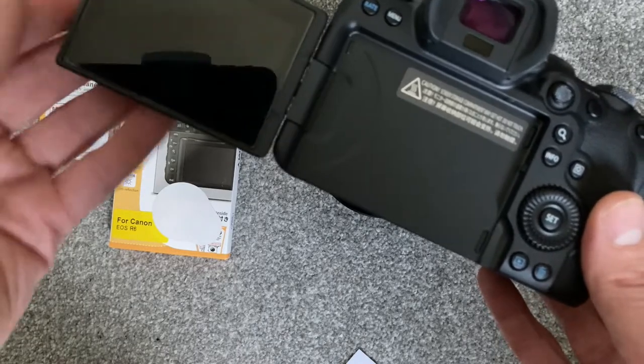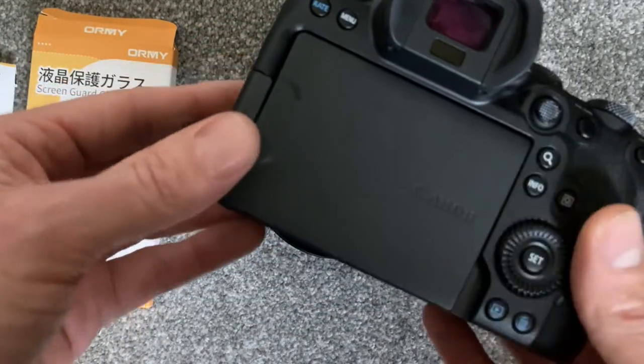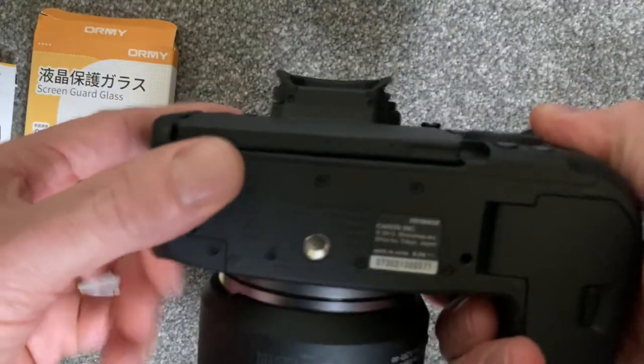Okay, now for the moment of truth. Yes, the screen fully rotates inwards — that's good news. I'm really happy about this.